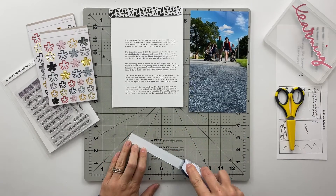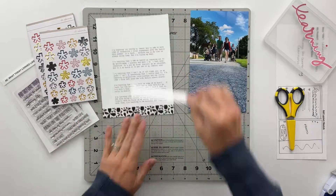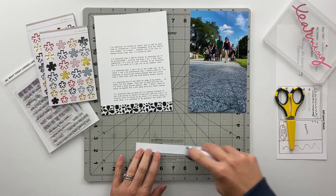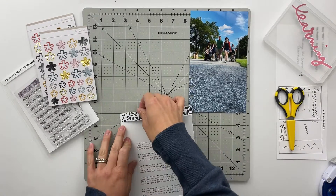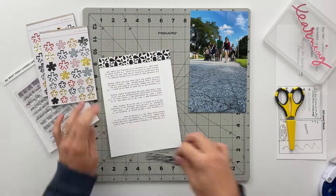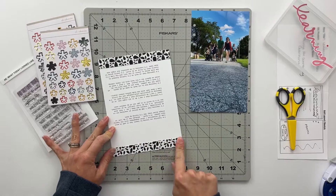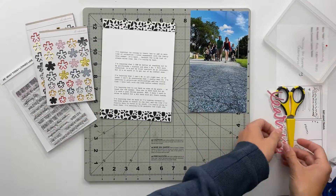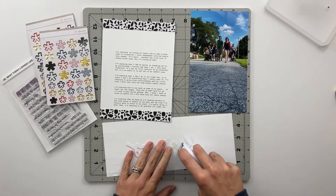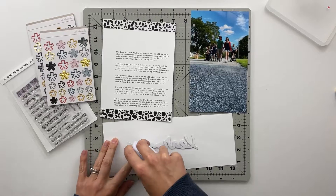I'm setting that aside for the moment while I go ahead and get the pattern portion glued onto the top and the bottom of my page. This was originally a 4x6 journaling card that I cut a two-inch strip off of. I cut that in half, so each of those strips is roughly an inch — maybe an inch and a quarter — basically about an inch on the top and an inch on the bottom.